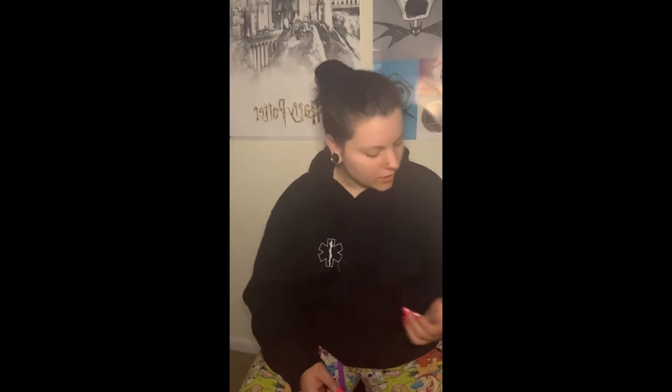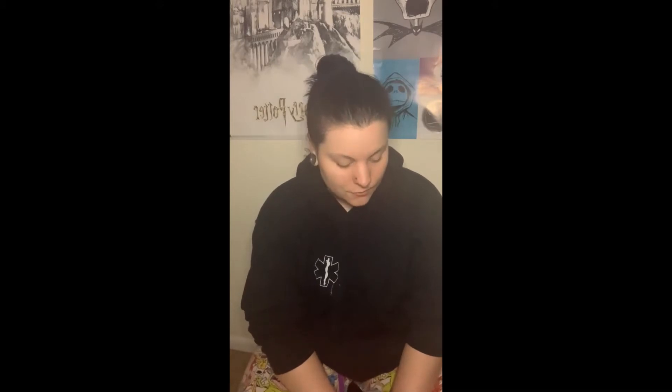Hey guys, welcome back! Today something just arrived that I've been wanting for several months since I started my adventure into gothic and punk fashion. All the way from London, I got these for about $199 — from their actual website they were like 199 euros, so I feel like I got these for a steal. Here it is!